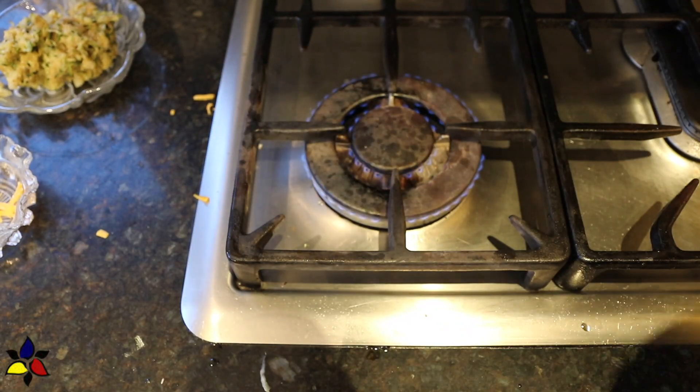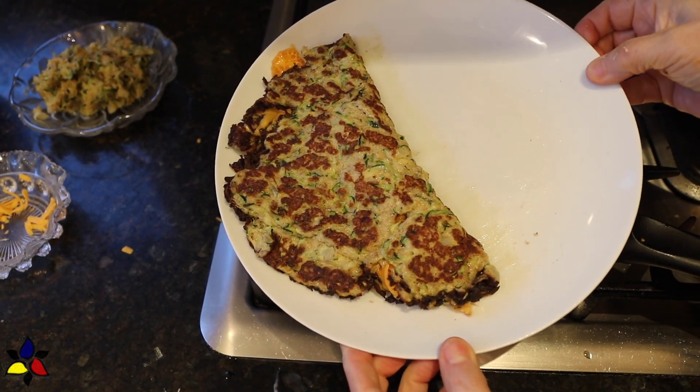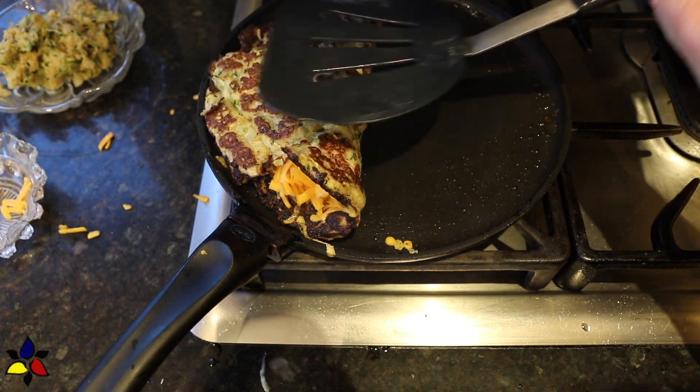Then transfer this completed zucchini grilled cheese frittata sandwich onto a plate. You'll notice that the internal heat will continue melting the cheese. And all that's left to do is repeat steps 2 and 3 with the second batch of the zucchini mixture.